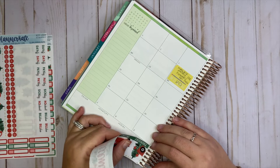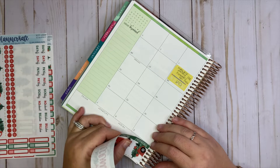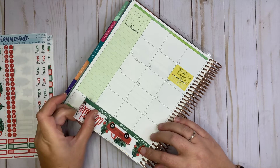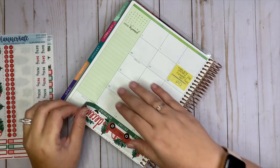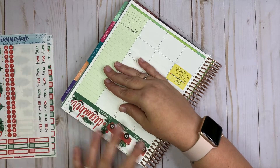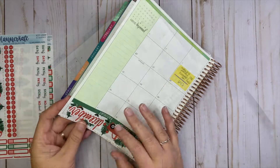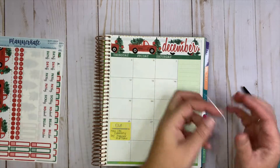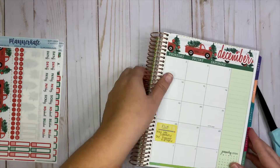I'm going to start by covering up this section up here. If you've seen my videos before, you'll know that the planner kit stickers are a little bit too tall for the academic planner, so I just trim off the top. It really is only just a tiny bit too tall. Let's go ahead and do the other side.